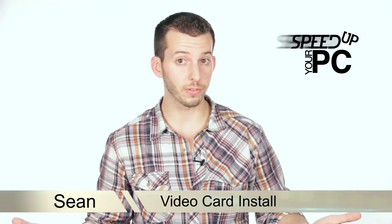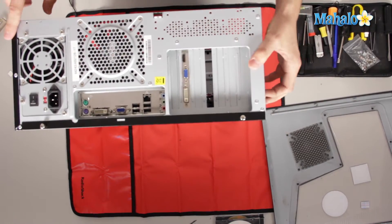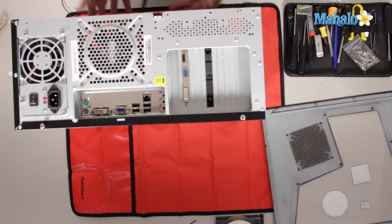First, to get to your video card you have to open your case. A standard ATX case will have four to six screws on the back — one, two, three, four, five, six. Depending on the case, you can open it from the side or the top depending on how your case opens.